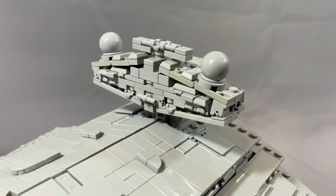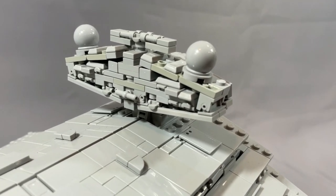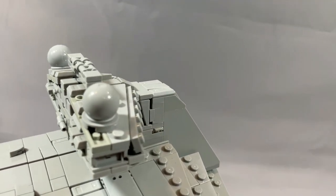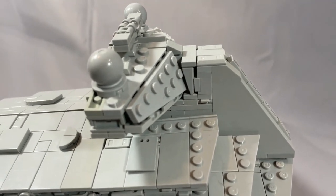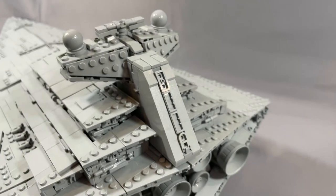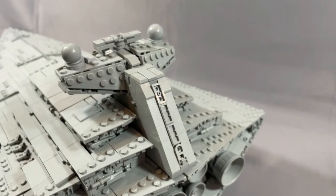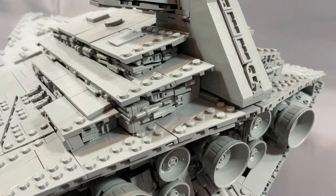The command tower is complete with the two shield generators, and there are some great angles created by the hinge bricks and old fingered hinges. On the opposite side, some wedge plates seal off the back. The spine of the command tower makes good use of anti-studs, and the greebling continues on the back as well.